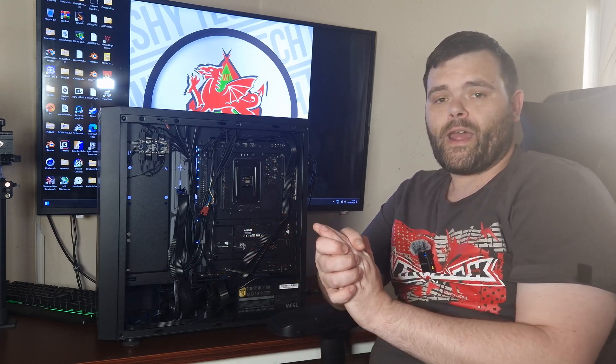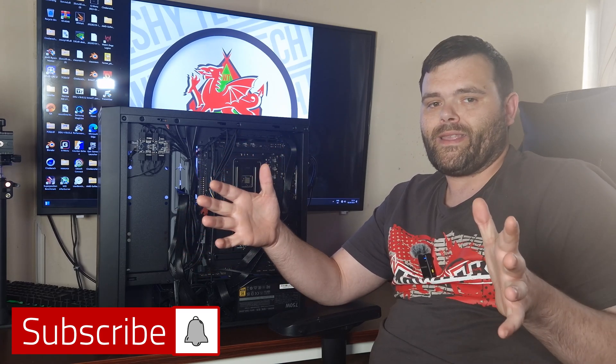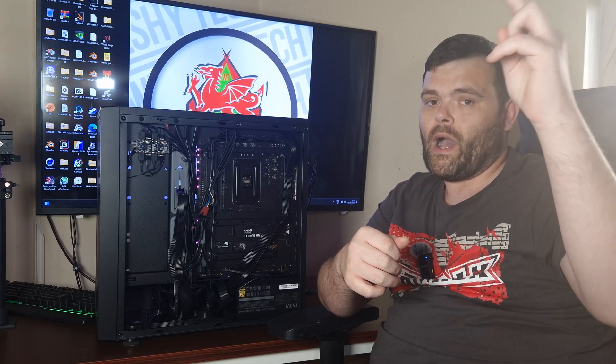It's got ample cable management room at the back and it was a pleasure to build. Make sure you subscribe because I've got another one of these — this time it's a small form factor build in an M80X case, which is very small. Make sure you subscribe, and as always this is Richard for Welsh Check. I hope you enjoyed the video and I will see you again in the next one. Goodbye!